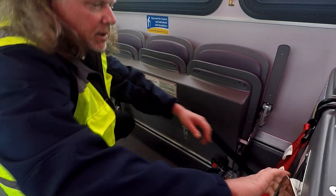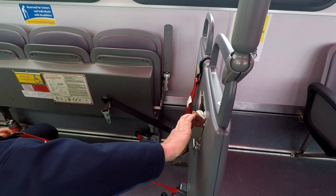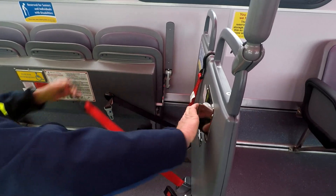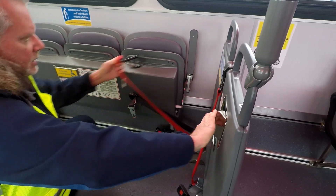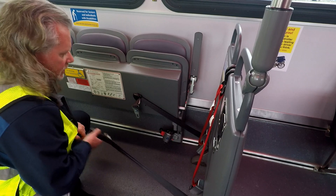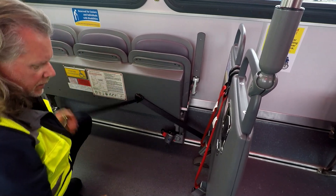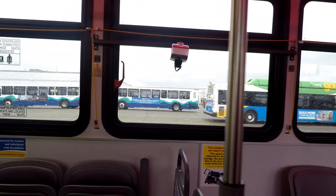The strap is a little twisted up — we don't want it twisted like that. That looks good. Seat belt here, seat belt here, and we also have the seat belt here. So that all looks pretty good.